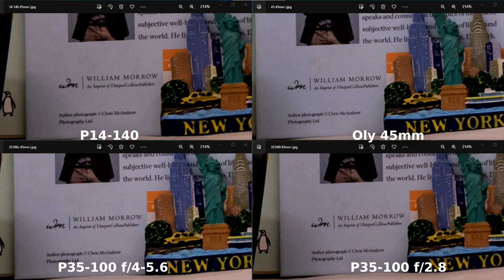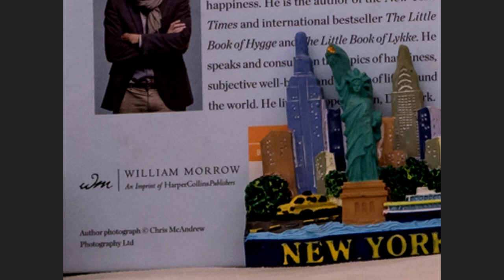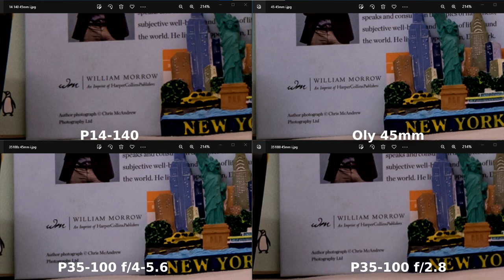Moving on to 45mm — looking at the first picture, I can definitely tell that the Olympus 45mm wins on this round. It's much sharper, especially the way it renders 'author photograph' at the bottom left, 'William Morrow,' and 'New York' at the bottom right. Number two is still the Panasonic 35-100mm F4-5.6 — sharper than the 35-100mm F2.8 and the 14-140. Between those last two, the 35-100mm F2.8 is still slightly sharper.